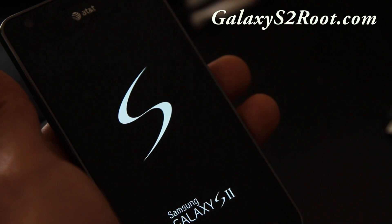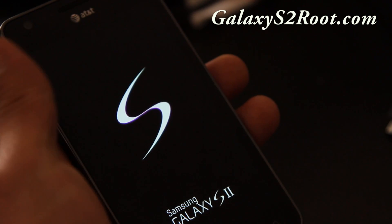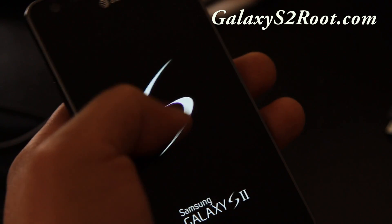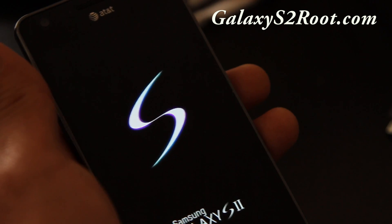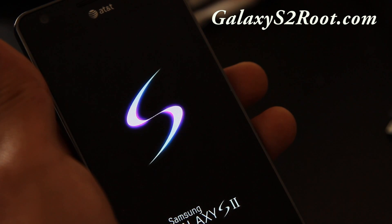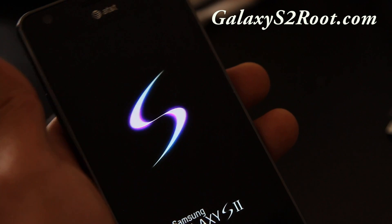Here's the Galaxy S2 boot animation — this one looks similar to the Vibrant or original Galaxy, but it does say S2. This is the Perception ROM, and I'll have a full review of it. It's got a bunch of stuff; I'll cover it fully once it boots up completely.